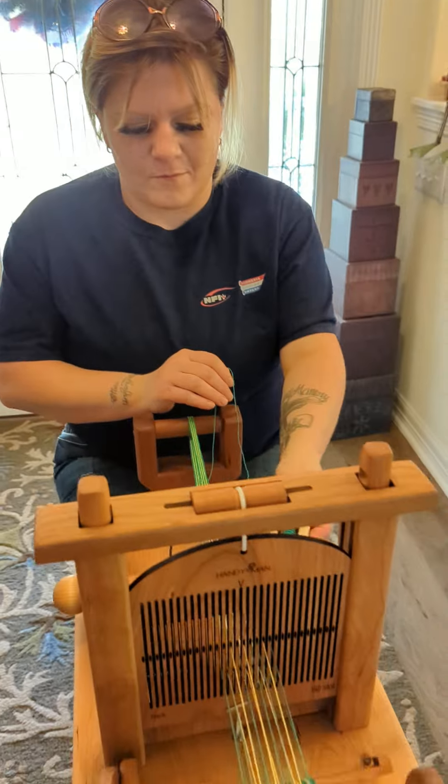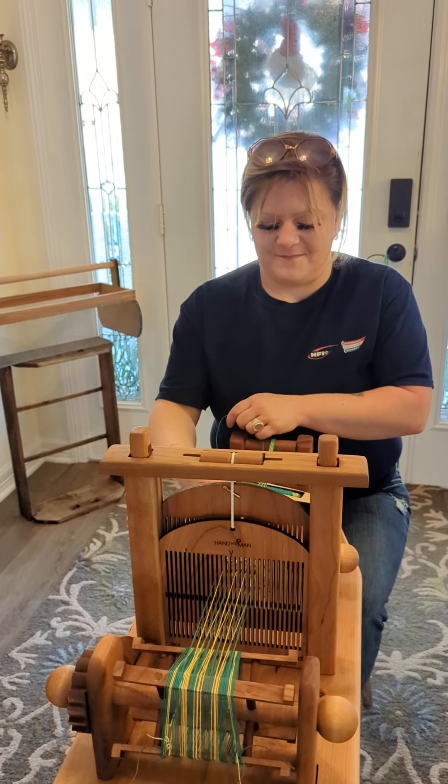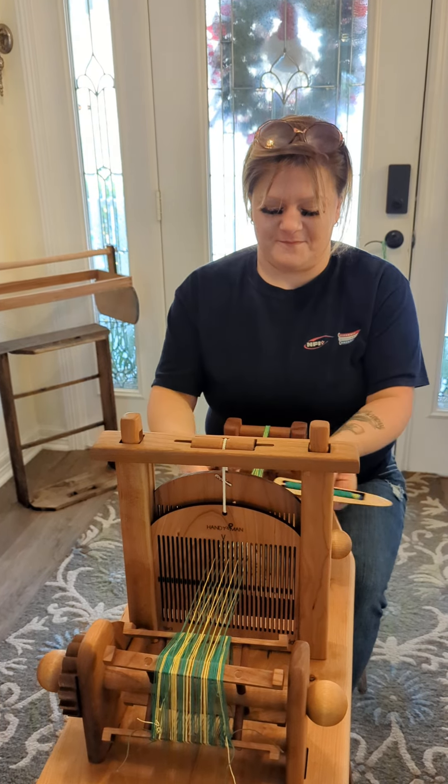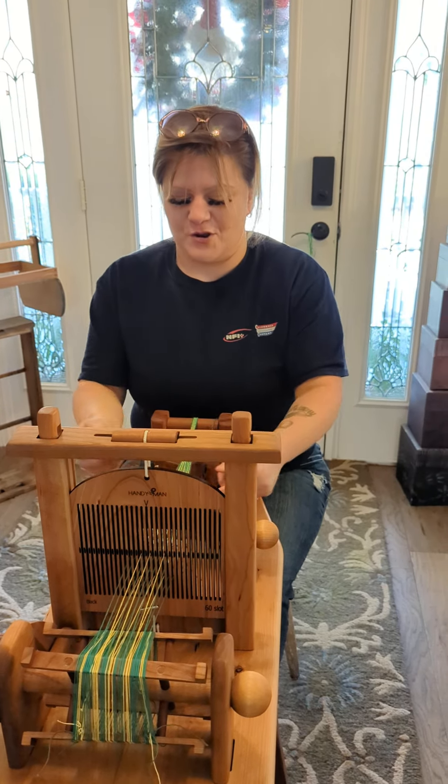I just wanted you to see Summer weaving on the cherry tapings. Ready for sale. Merry Christmas!